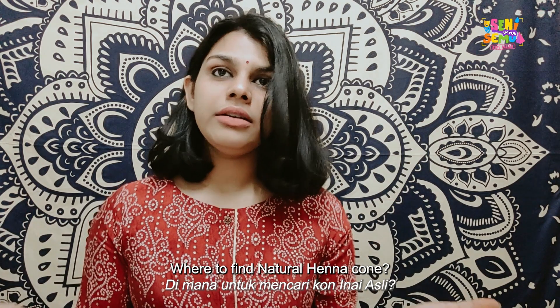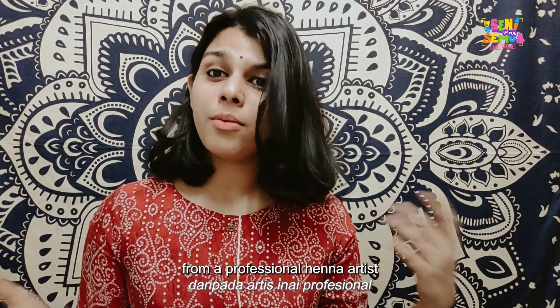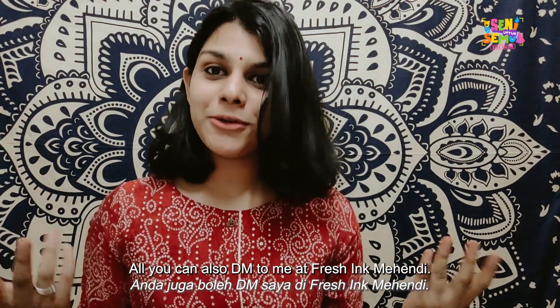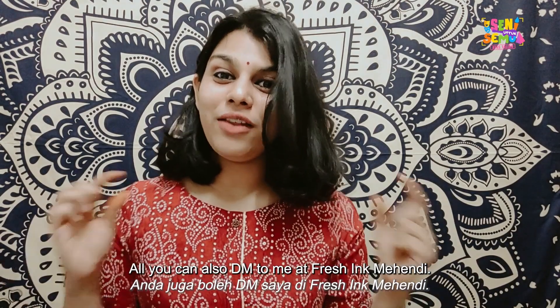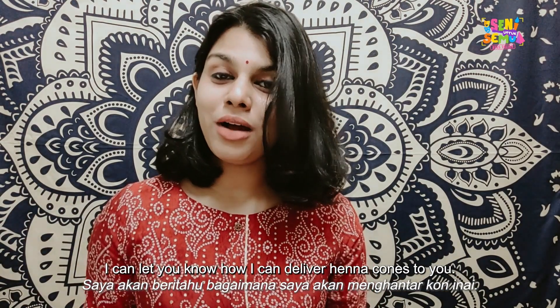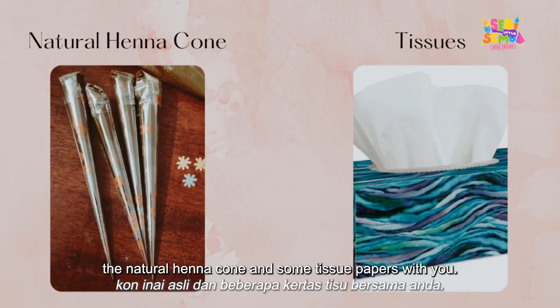Where to find natural henna cones? Basically, you can only get these from a professional henna artist. You can find them on Instagram or Facebook, or you can DM me at freshinkmehendi. I can let you know how to deliver the henna cones to you. So first you need to have the natural henna cone and some tissue papers with you.